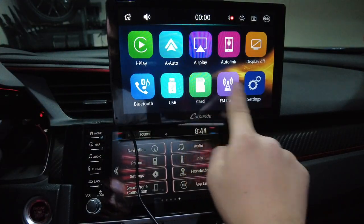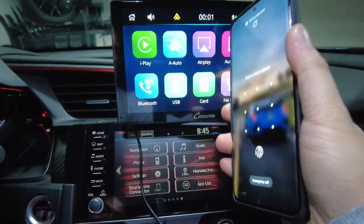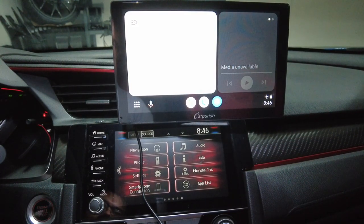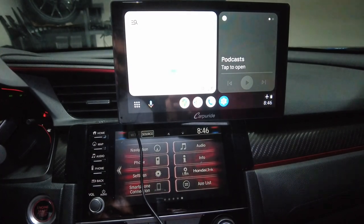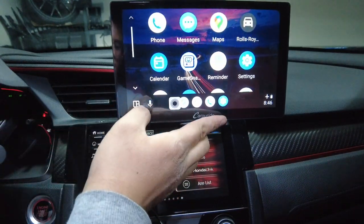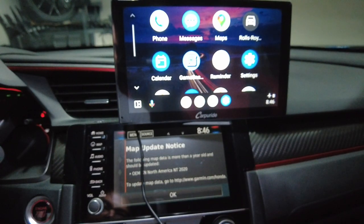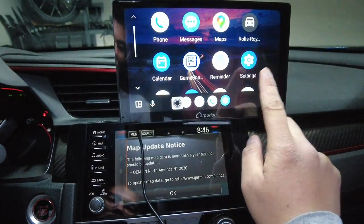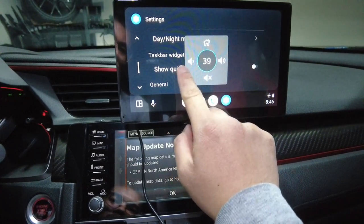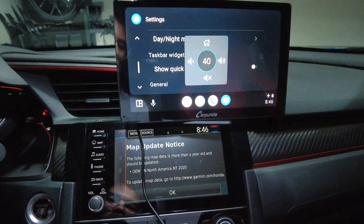This is what the interface looks like, and it is actually responsive. This does support either Android Auto or Apple CarPlay. Since this is an Android phone, I'm going to select Android Auto and connect to the wireless device. Now we are connected — as you can see we have Android Auto here and it's nice and responsive. This phone doesn't have a SIM card anymore since I switched to iPhone, so I'm getting no service, but the interface is still nice and responsive. We also have a button here to change the volume — lower it or turn it up. The max volume only goes up to 40 for some reason.